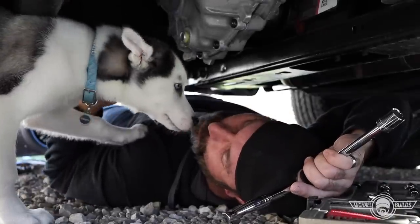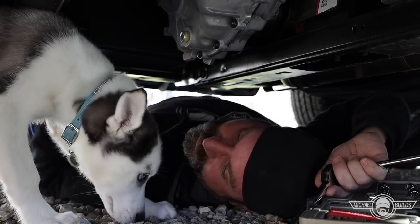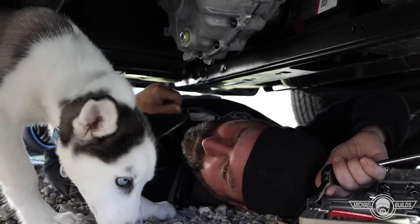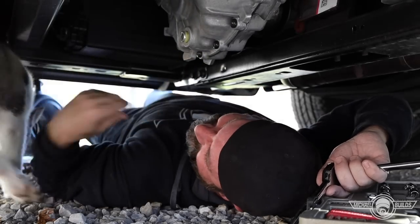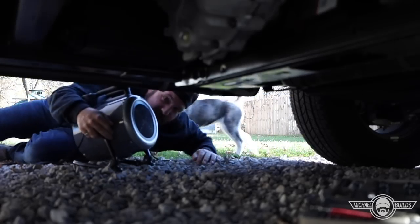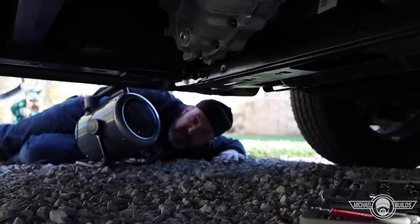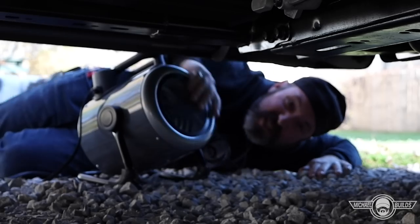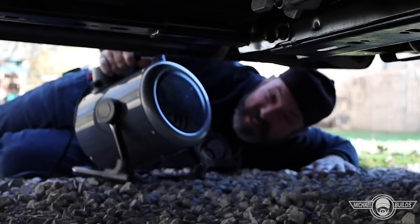Maizey, what are you doing under here? Are you gonna help daddy out? You know what else is cool — this has been running for at least 30 to 40 minutes and I can touch it wherever I want without burning myself.